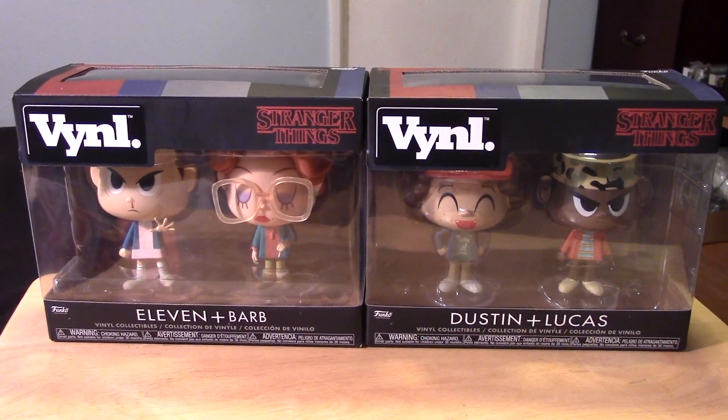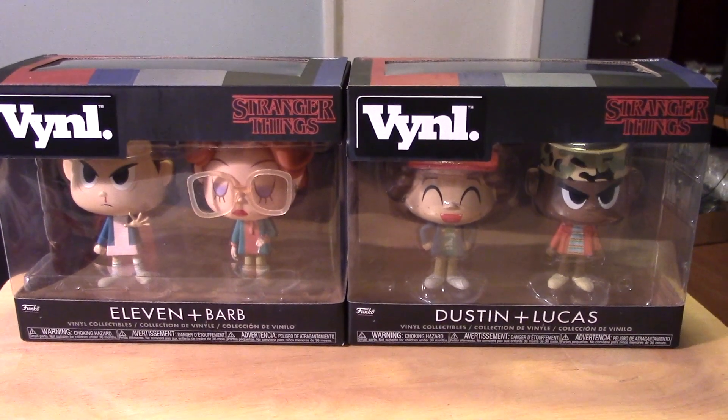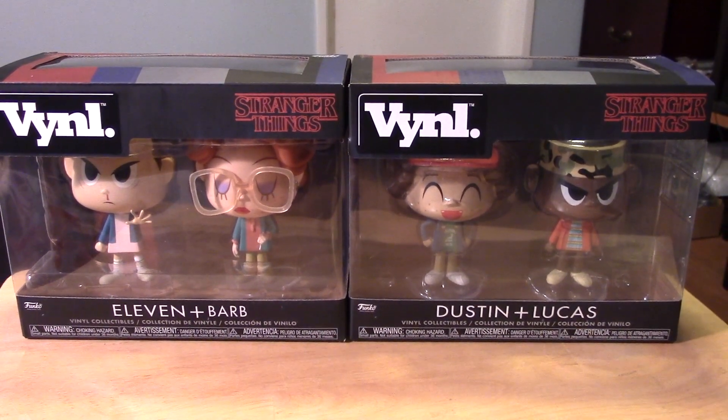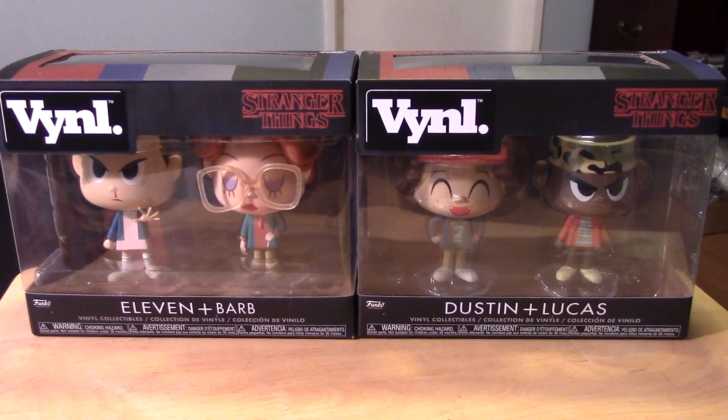Hey guys, it's Marlo, and I'm back with yet another video review for you guys. This time it's for more Stranger Things collectibles. And if you've been watching my other videos, you know I'm a big Stranger Things fan.